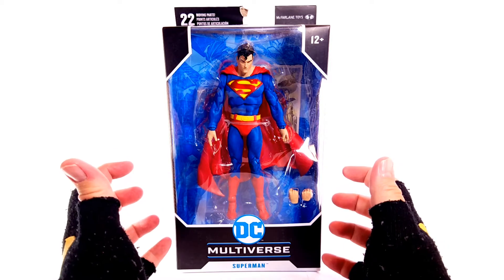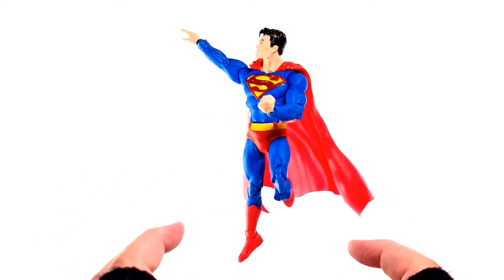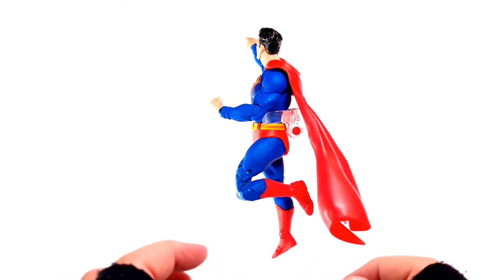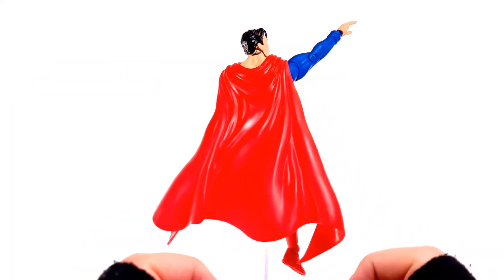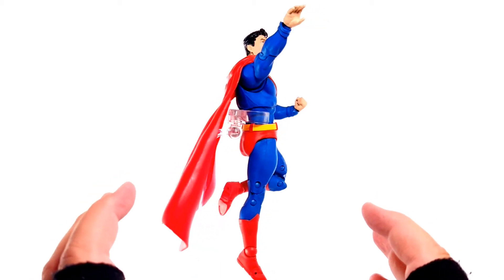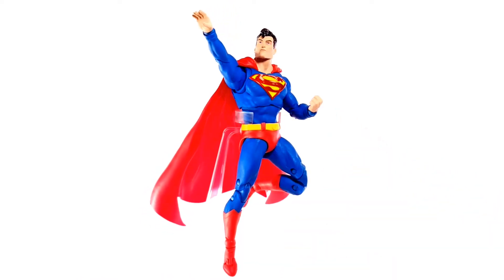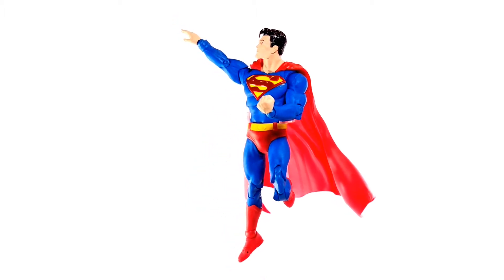Let's get the Man of Steel out of his packaging and get a closer look at him. I will say right off the bat, this figure has already pissed me off. I got it out of the packaging, went to pull him out of the bubble, and his leg snapped off. That's some piss poor quality right there. We shouldn't have to live in fear of pulling our figures out of their packaging for them to just get destroyed.